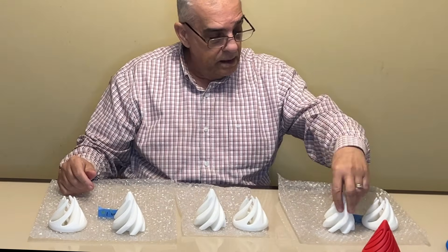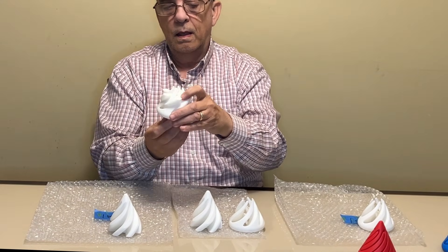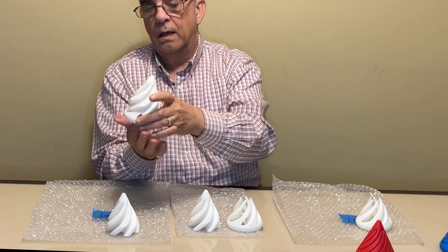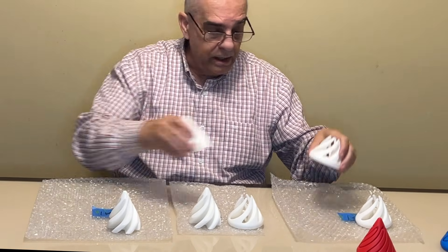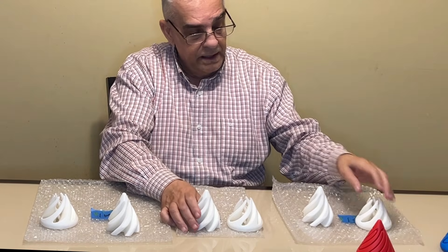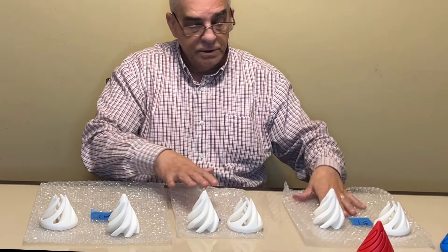Will the top of the S1 go in the bottom of the A1? Yes, it does. So you can see that everything is working properly and they go together — the S1 and the T1, same thing, everything fits perfectly well. This is all with the controlled filament.